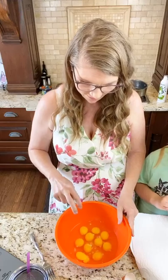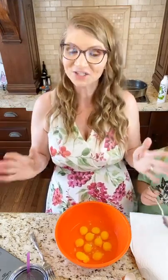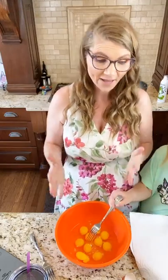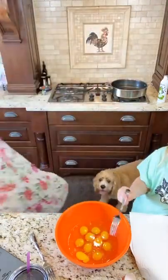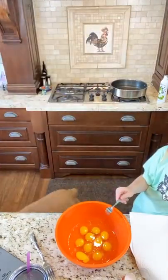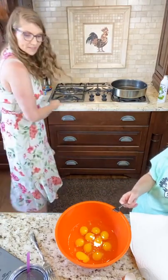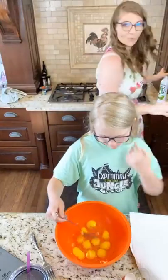Let me see — two, four, six, eight, ten. Perfect! I somehow managed to tell you guys all of that and do ten eggs. So I'm gonna make five burritos — I do two eggs per burrito. And you want to mix those. This is Araya, by the way, if you haven't met Araya.